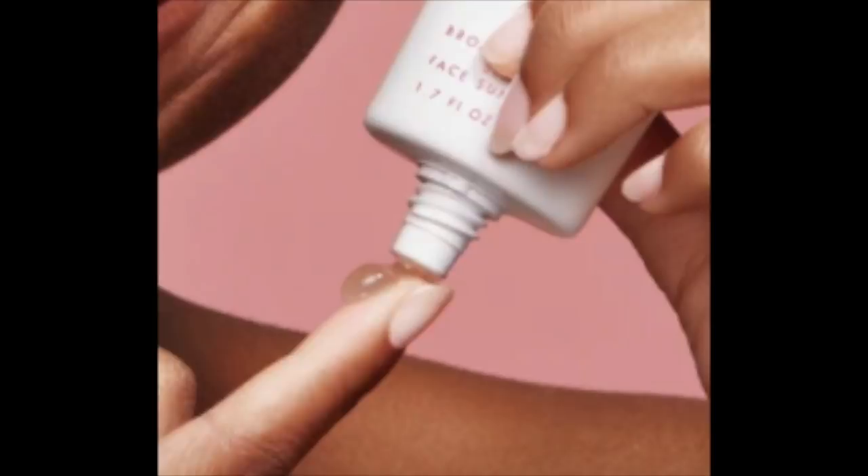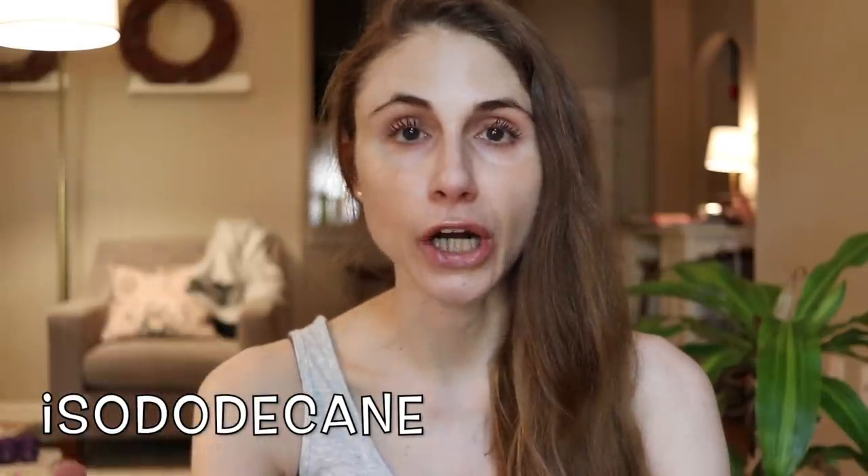This is a chemical sunscreen with no cast to it. Before I even clicked the purchase button, I knew what the first ingredient was just by looking at the blob on the model's finger. The first ingredient is isododecane, which I love in sunscreens. It's a synthetic hydrocarbon that acts as a solvent, helping ingredients dissolve, and it's also an emollient that creates a very lightweight finish and helps the product spread on the skin. It spreads on very easily and very smoothly.